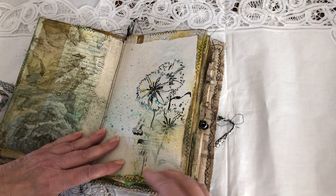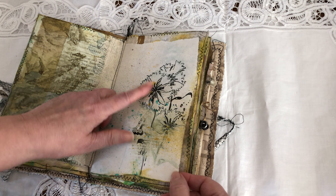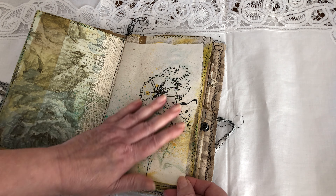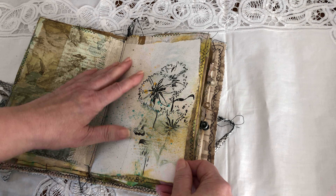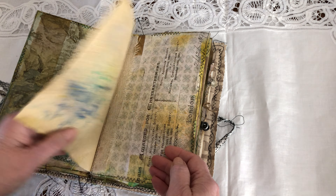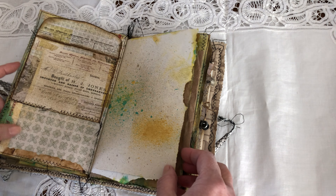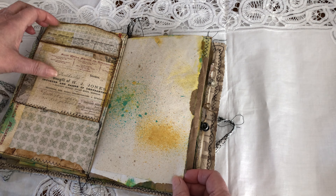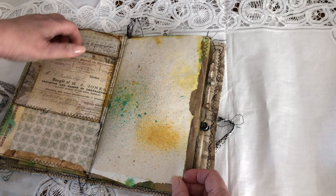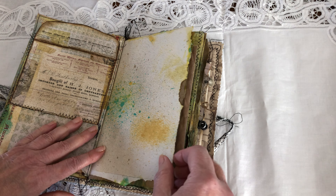This is a coffee-stained paper and before I coffee-stained it, I added some digi stamps, which I really enjoy doing — it fills up your pages nicely. As you can see, I still have lots of room. This was the envelope pocket and I still have to make myself a tag to go in here.